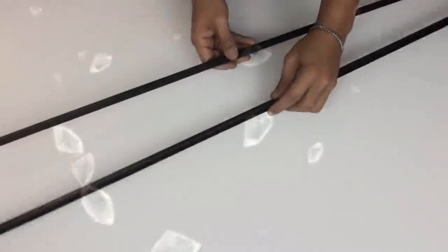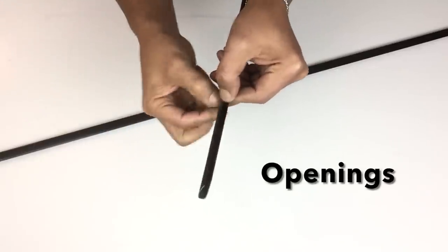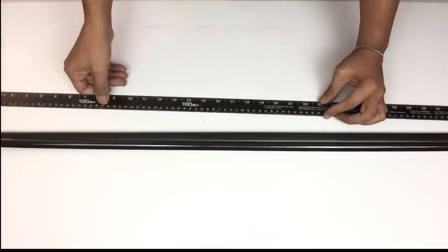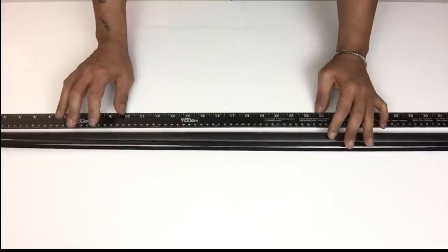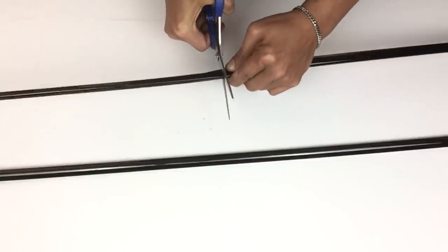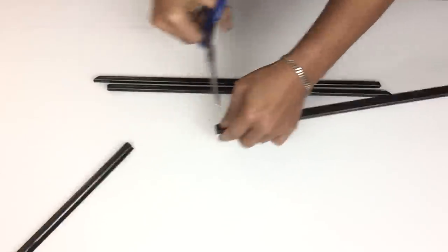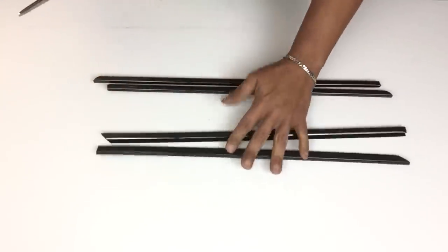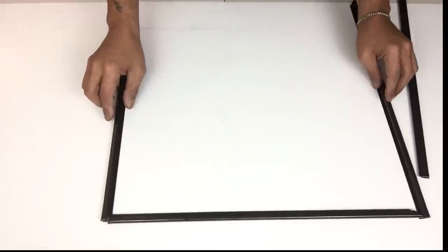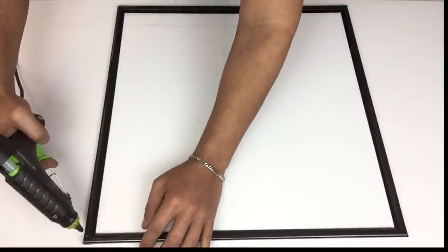For my second DIY I'll be starting off with two poster sliders, which are very easy to use because they already have the openings. I'll put them together, then take my long ruler and cut them both down to 18 inches. Because they are plastic I just used my scissors to cut them down. Once I was done with my cutting I had a set of four. Next I'll position them into a square and then take my hot glue to hold them in place, applying it in all four corners.